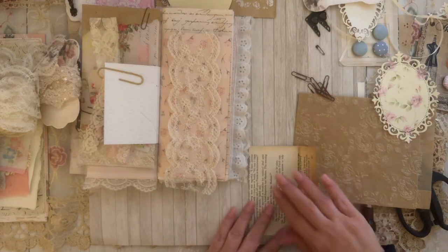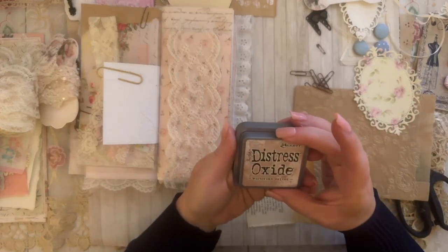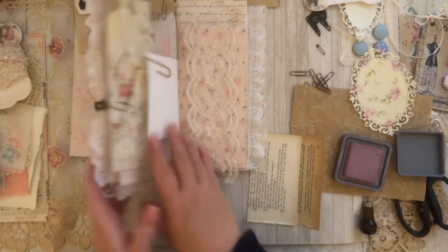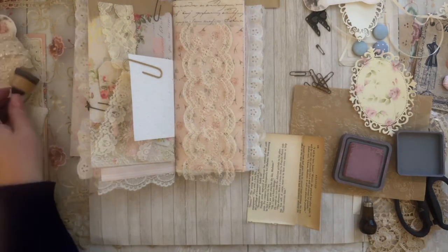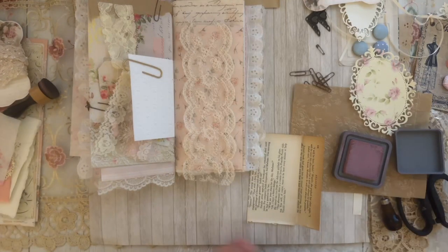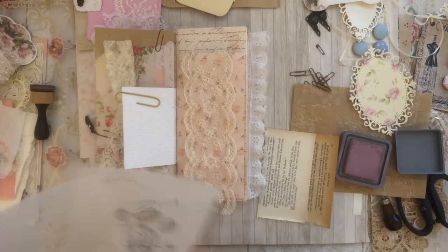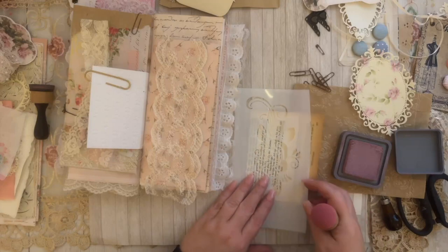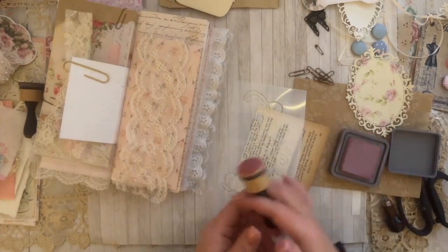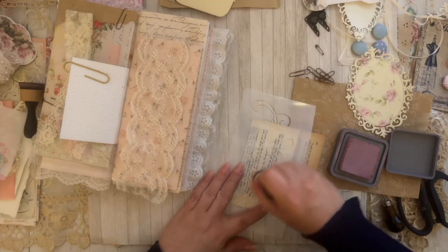I don't want it to be plain, so I'm going to take some of my pink — this one is Victorian Velvet — and I'll grab my spongy tool and use a stencil to add a little rose. I'm missing my other blending tool but I'm not going to waste time trying to find it; I want to work on the book. So I'll just go over it lightly to add a little something to the book page.